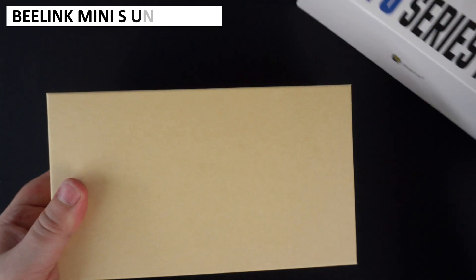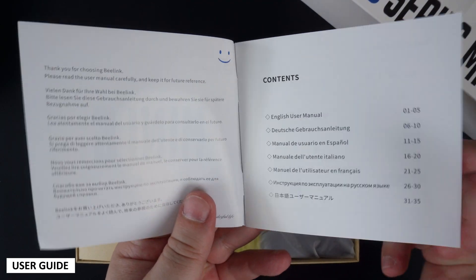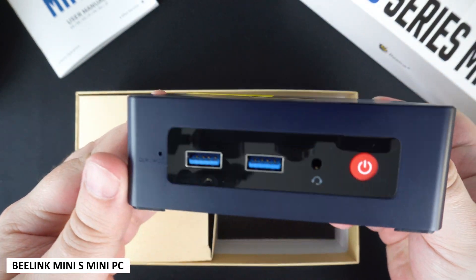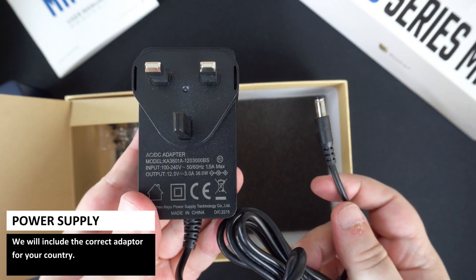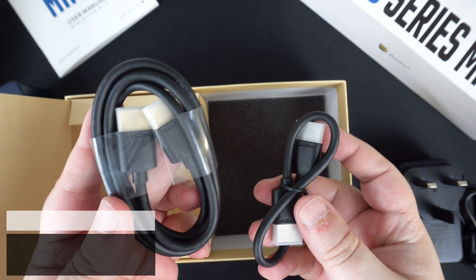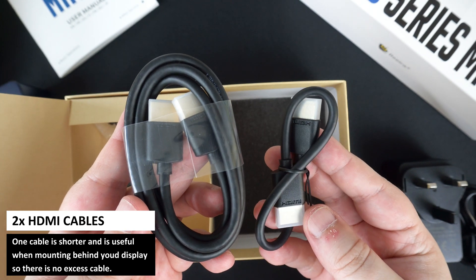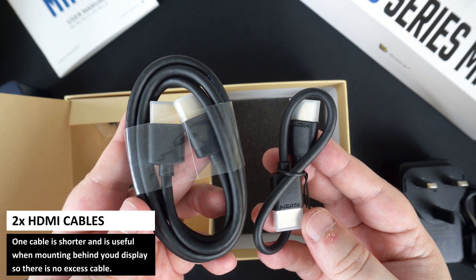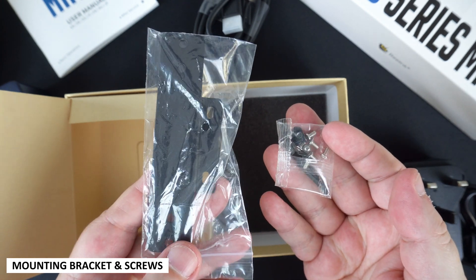As always we start with the unboxing. First we have the user guide which is in multiple languages including English, German, Spanish and Italian — it's got everything you need to get started. Next we have the B-Link Mini S itself, which we will show in more detail shortly. Inside the box we have a power supply with the correct adapter for your country, and next we have two HDMI cables — one is shorter than the other and can be used when mounted behind your TV or monitor.